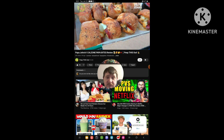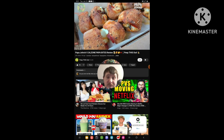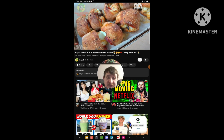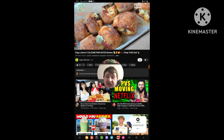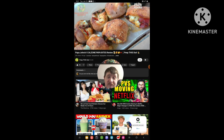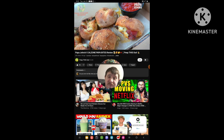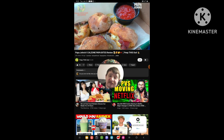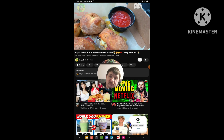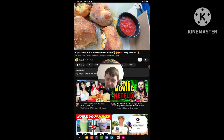The Calzone Papa Bites here at Papa John's feature an eight-piece order of their fresh original dough, individually stuffed with a blend of mozzarella, garlic herb ricotta, pepperoni, Italian sausage, and green peppers. On the very top you've got a little drizzle of garlic parmesan. These look and smell pretty fantastic. For dipping, you get your choice of sauces, but it comes default with their original pizza sauce.